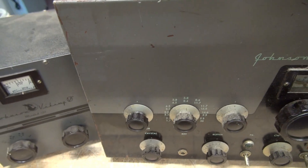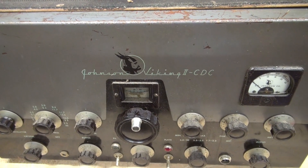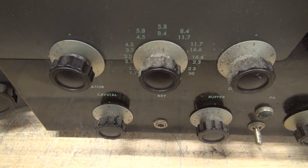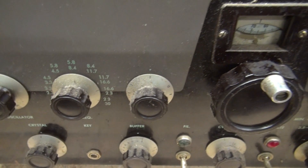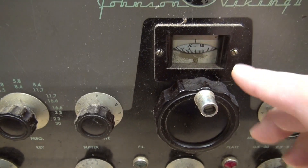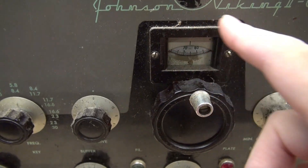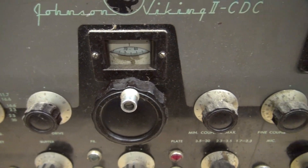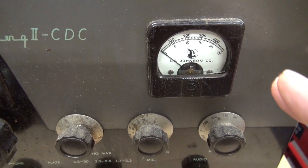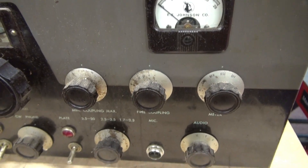We'll start off by taking a close look at the front panel. She's got a few battle scars, but it really does look good. There is a lot of dirt and grunge on all the knobs. The plate tuning window is missing the indicator — or is it? No, it's above. So this assembly for some reason has been flipped, which is kind of odd. The meter glass is pushed back, so I would not run this transmitter until I repair that because we don't want to damage the meter movement.